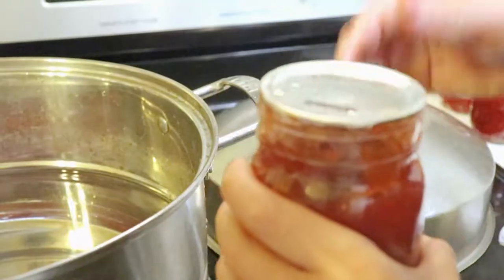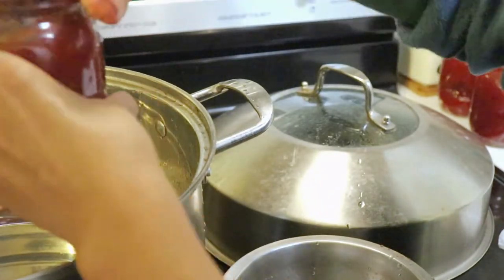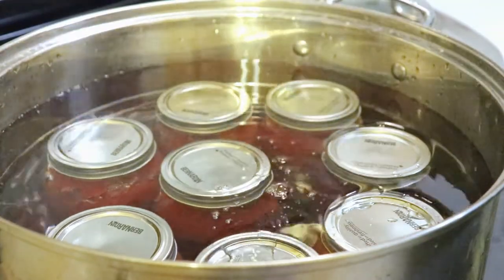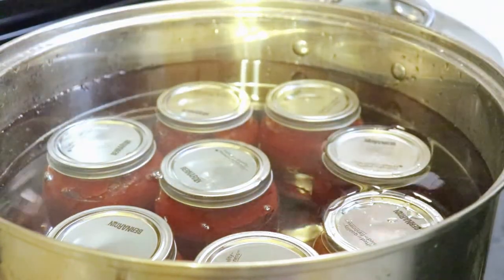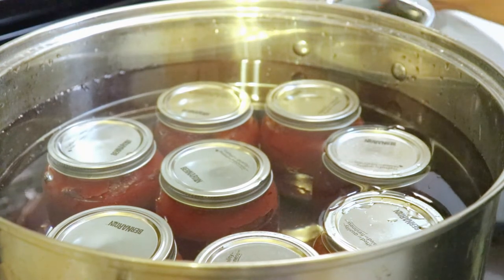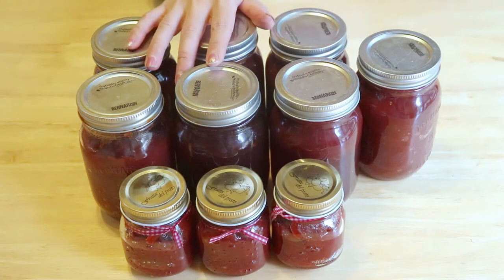Put the jars back into the pot and fill up to the top with water. Turn on the heat to let it boil, boiling for about 40 minutes. This is all the jelly I made from the crab apples — those big mason jars were processed in the hot water bath.